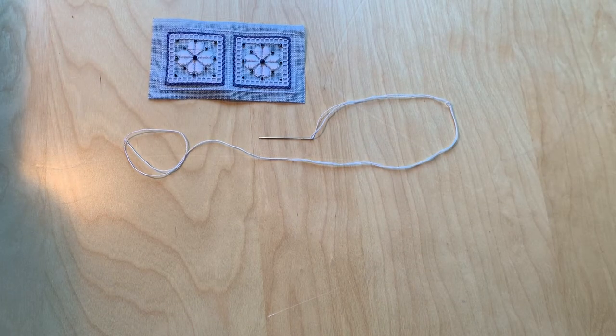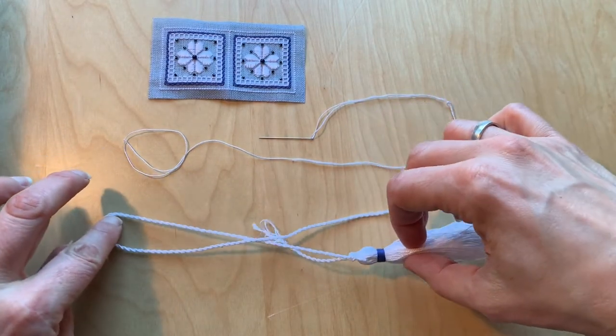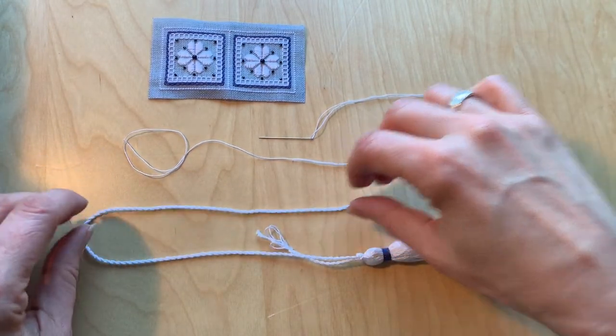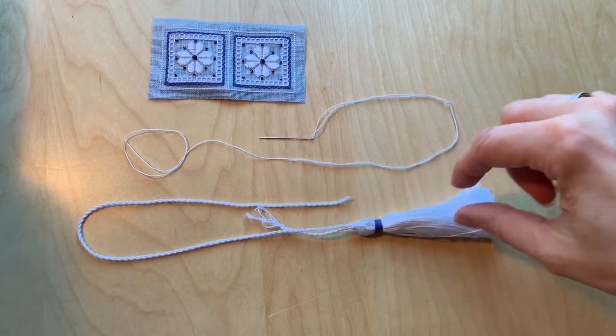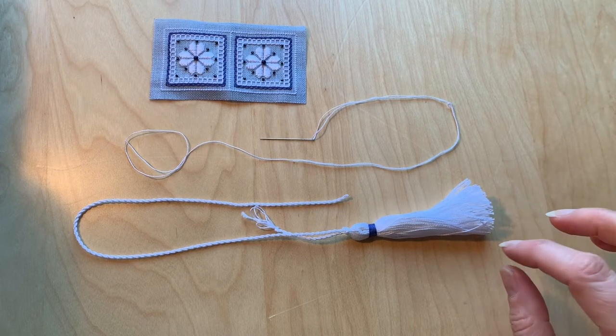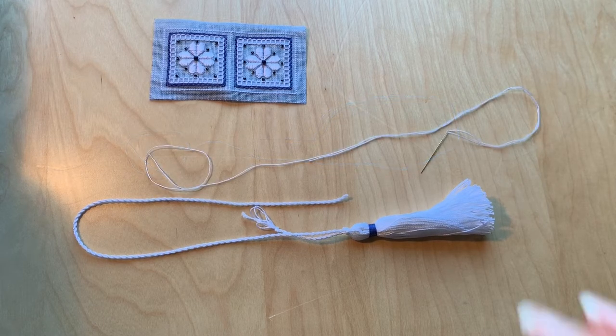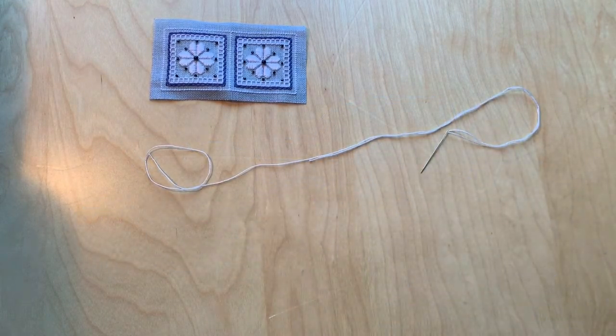You'll also need something for the tie at the top. I have made a twisted cord for the tie and I am also going to have a tassel. The tassel is optional but I really like them so I add them to a lot of my ornaments and scissor fobs. We're going to set these things aside for later.